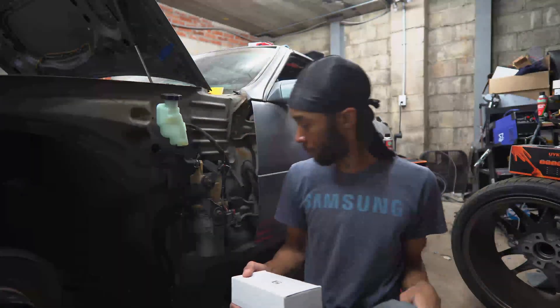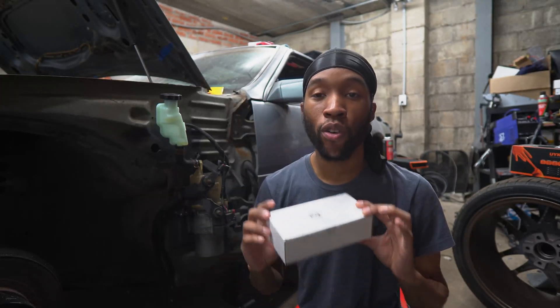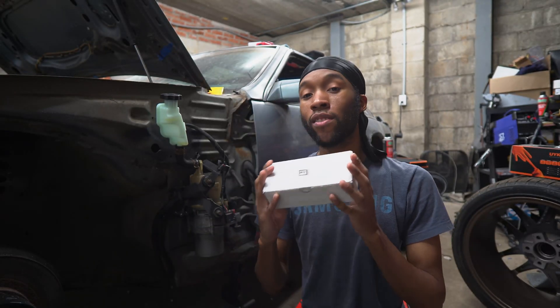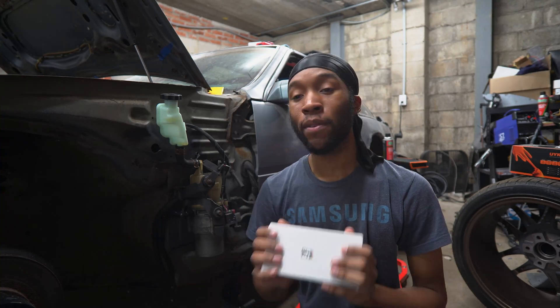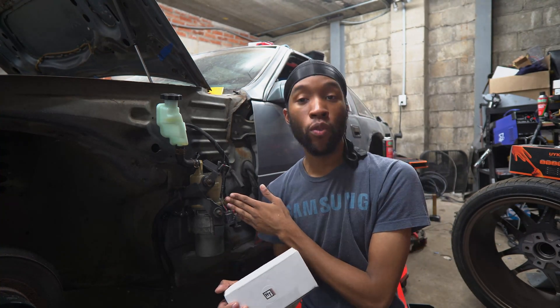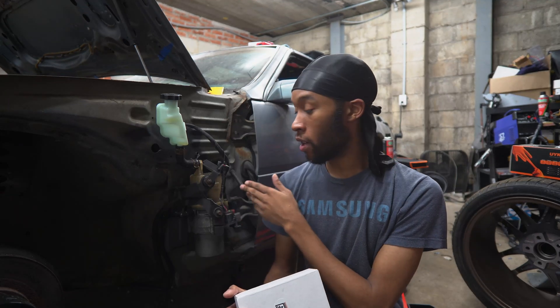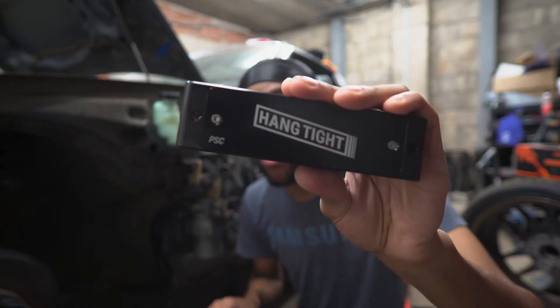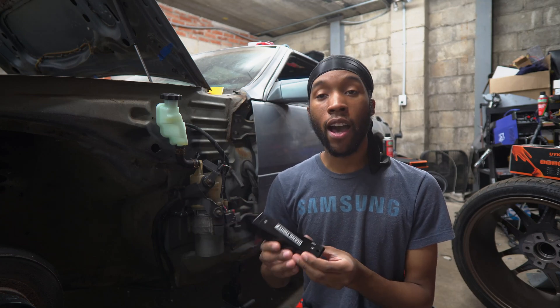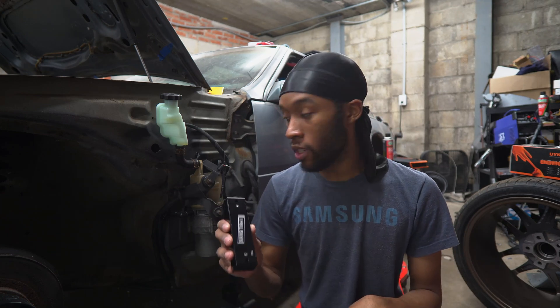The solution to our problems has finally arrived. This is the power steering controller from Hang Tight. This is going to allow us to run our Mazda power steering pump, because it only works with a CAN signal. It will not have a limp mode if it does not have a CAN signal — it just straight up won't turn on. This module sends all the CAN signals to our power steering pump.